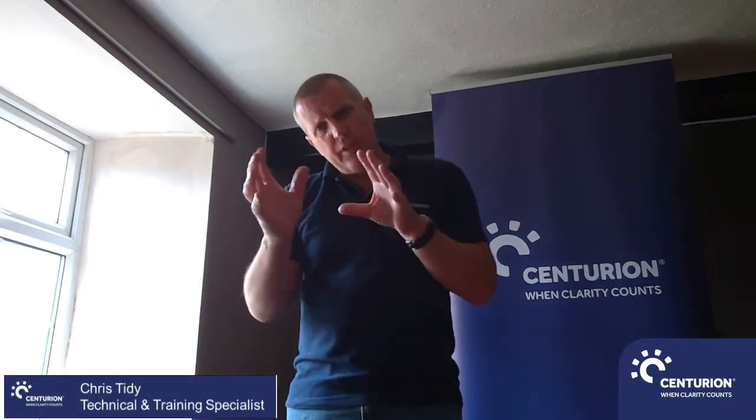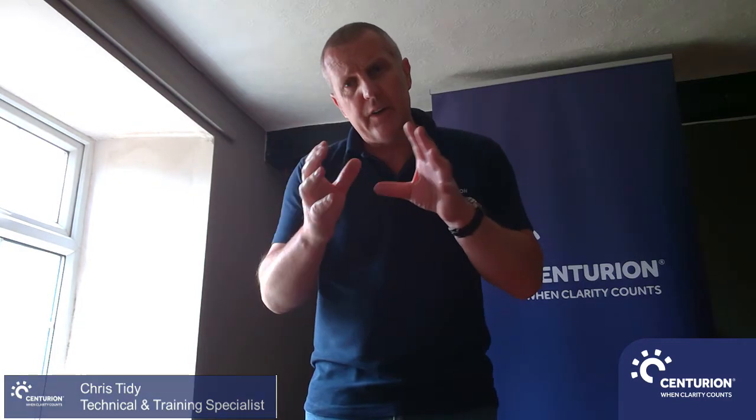Hi, I'm Chris Tidey from Centurion Safety Products. I'd like to go through with you today how to connect our Nevis fresh air system, and that will be either the powered version or the unpowered version.